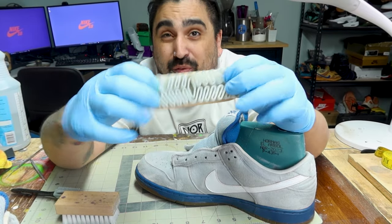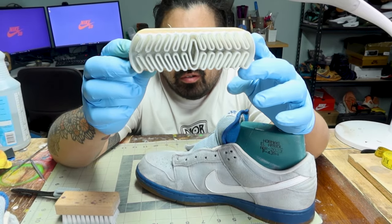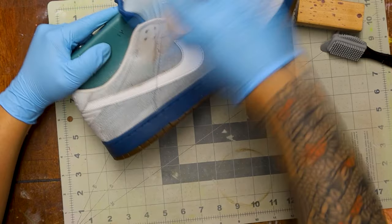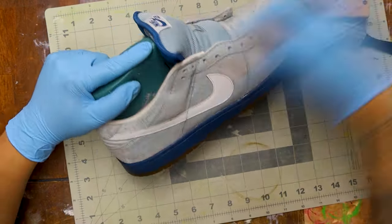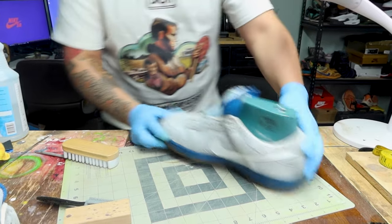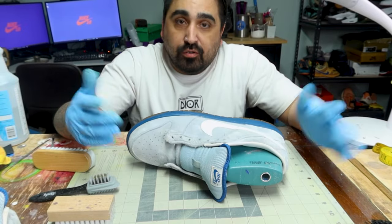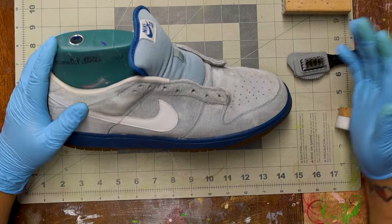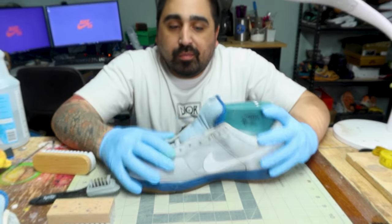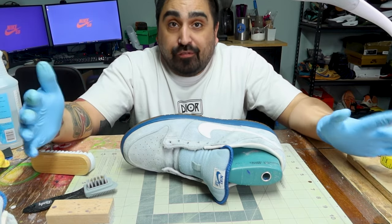This funky-looking eraser is actually called a suede brush, but it's not really a brush — it's silicone or rubber, shaped in a way that could give you nightmares. This is probably my favorite erasing tool. I think we're looking really, really good now. I'm going to do the other steps I do for customers that aren't part of the suede clean — clean the bottom, tongue, and then steam and replace the laces — but since this video isn't about that, we'll cut straight to the final result.